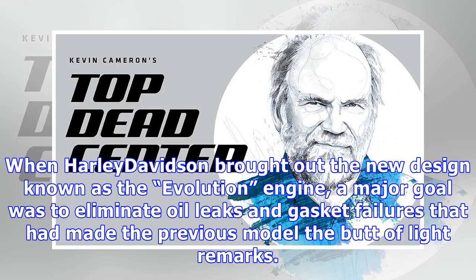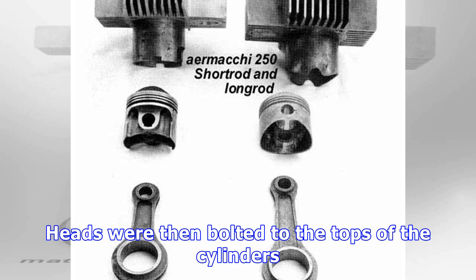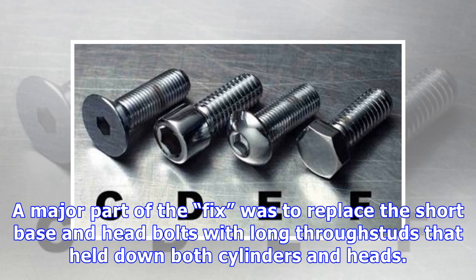When Harley-Davidson brought out the new design known as the Evolution engine, a major goal was to eliminate oil leaks and gasket failures that had made the previous model the butt of light remarks. Earlier engines employed cylinders bolted to the crankcase by short bolts through a base flange, with heads then bolted to the tops of the cylinders. The fix was to replace the short base and head bolts with long through-studs that held down both cylinders and heads.